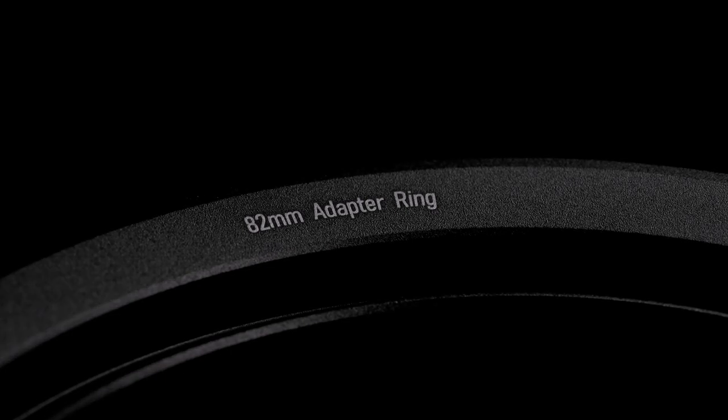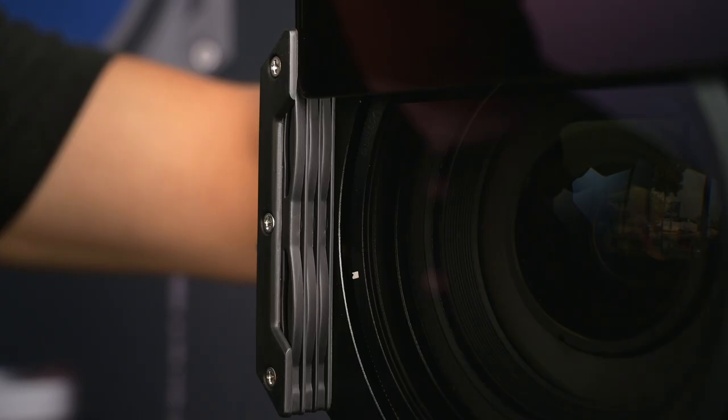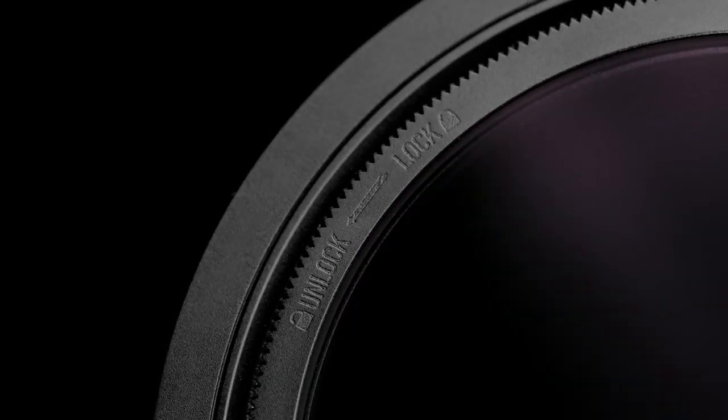The V7 offers several enhancements to landscape photographers. But first I want to briefly mention what hasn't changed. No compromise was made on the quality of materials used — it's still made out of aircraft-grade aluminum. You can still go down to 16 millimeters on a full-frame camera without any vignetting. We've maintained the side pressure retaining clips that keep your filters firmly in place. You can still stack up to three filters, and it still has the integrated CPL.